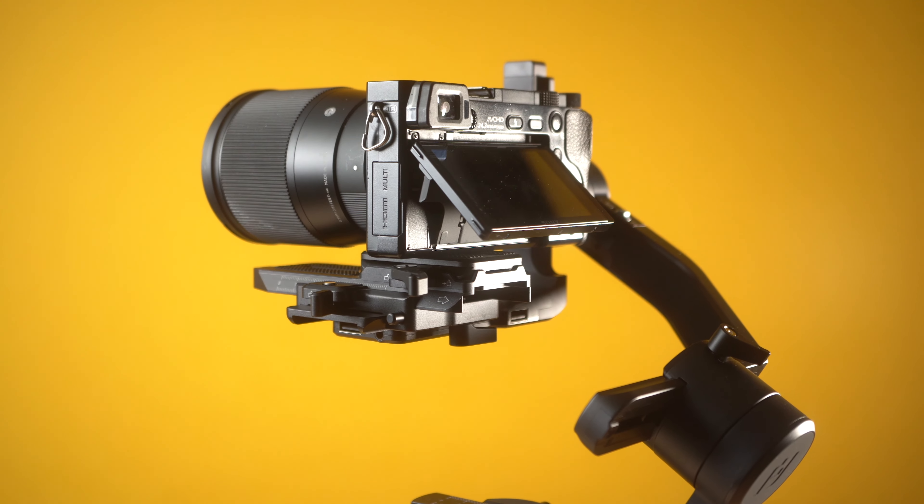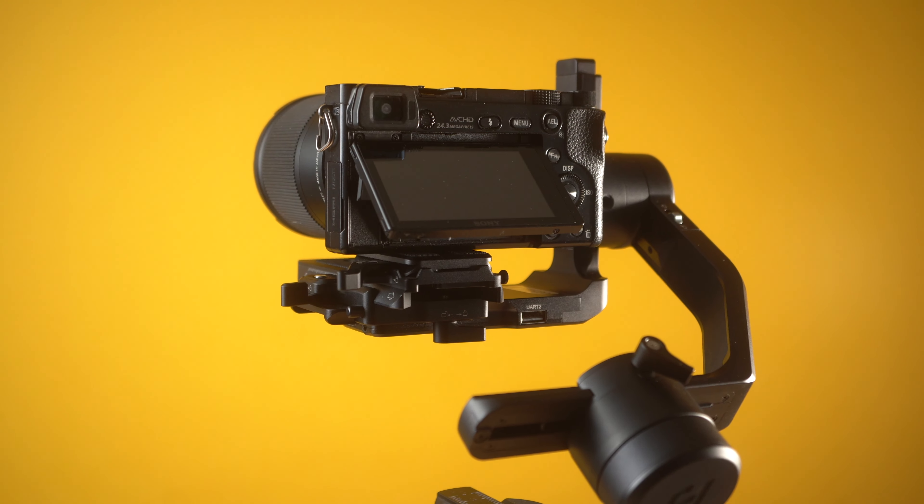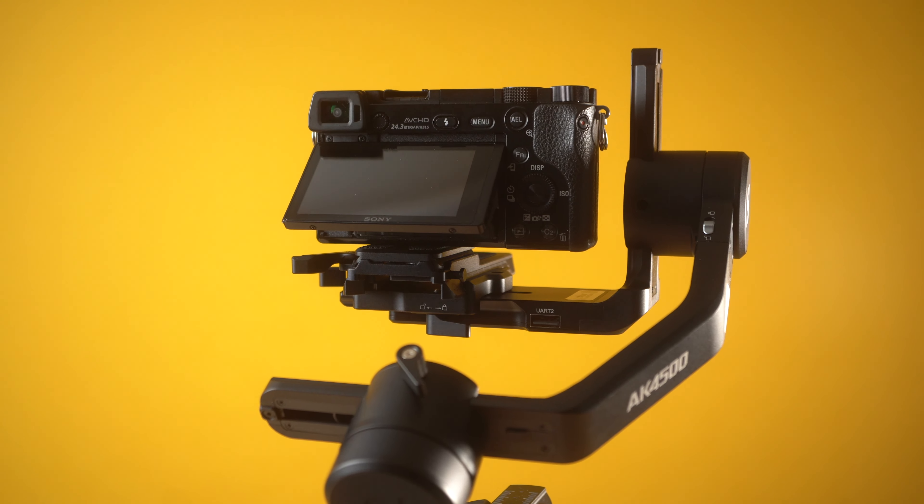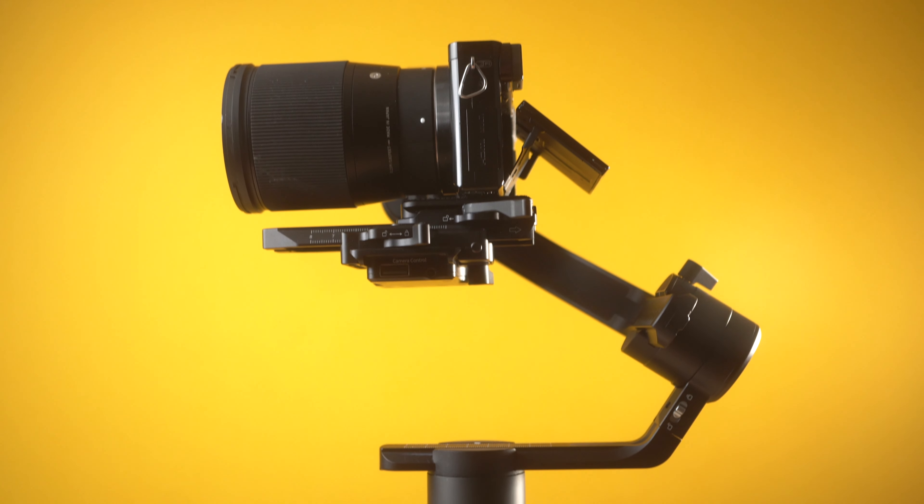One last thing before we get into the video: FeiyuTech did send me this gimbal for free in return for a video on my channel. They did not pay me any money and did not tell me to say anything specific. This video is 100% my opinion on the gimbal, completely unbiased, but they did send it to me for free — I just want to be fully transparent. Without further ado, let's get right into this video.